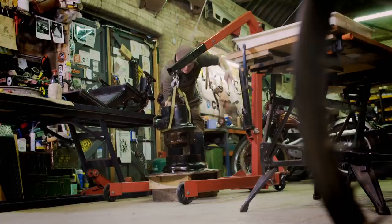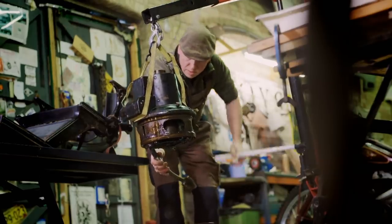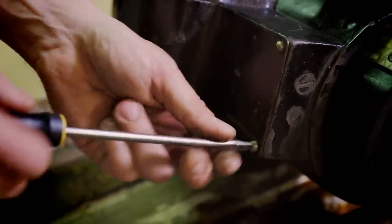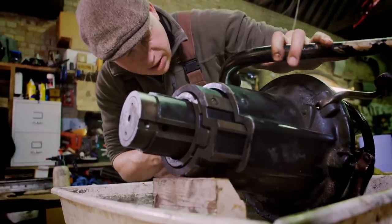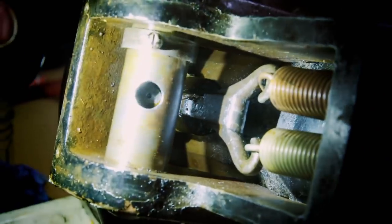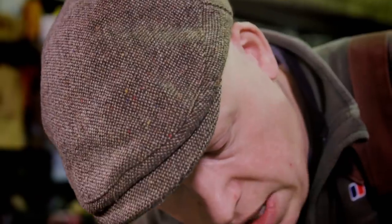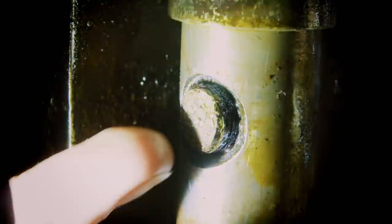I'm just trying to take it apart carefully so that it doesn't break anything. It's fairly dirty. The arm snapped off — the arm which pushes the pump piston up and down is sheared off. You can see that by rotating the arm all the way round; you can see the stub at the back.